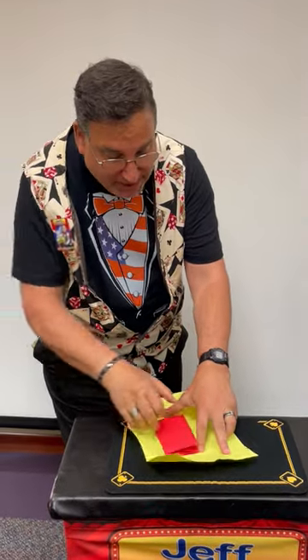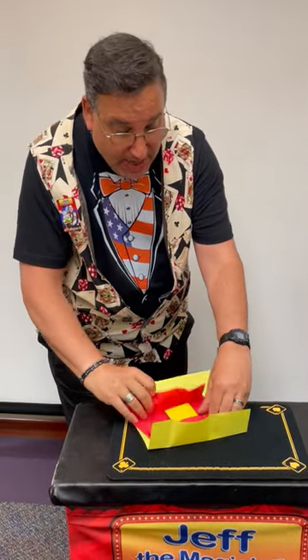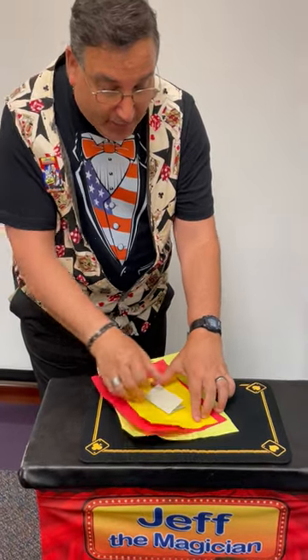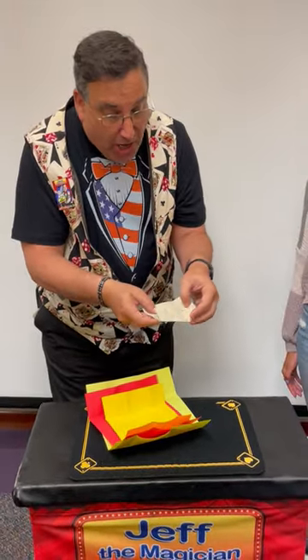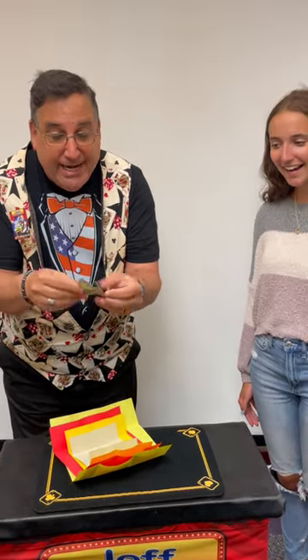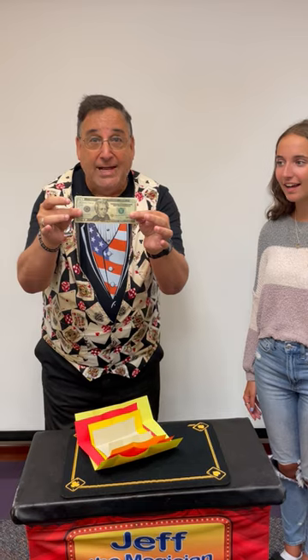I open it back up — same red piece of paper. I open that up, same yellow piece of paper. I open that up, same gray piece of paper. But inside here, when I open it up and look at that, I have a $20 bill. That is one great reason to learn magic. That's called the money papers and it can multiply your money in seconds.